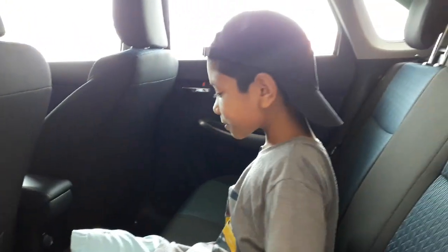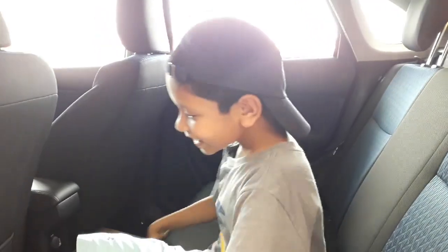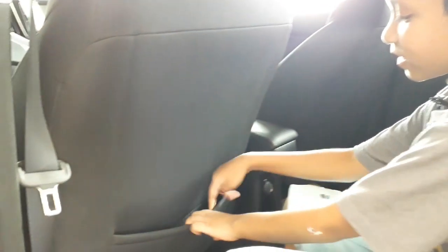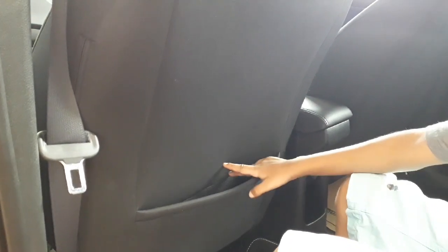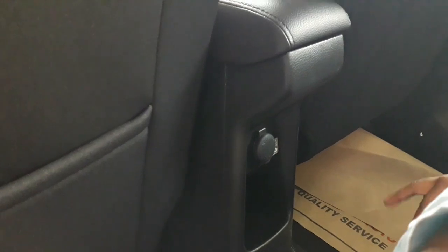It's very comfortable back here — I think I can sleep in here. This car has rear pouches for the rear passenger, but only on the left side, not the right side. You can charge your phone with the 12-volt outlet. You also have some space to put things like keys or other items.